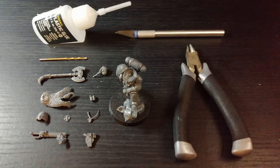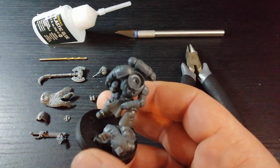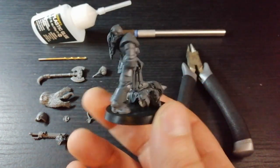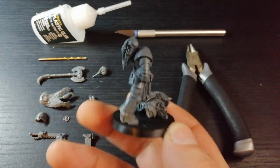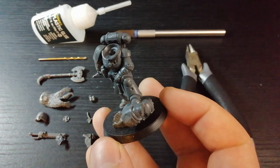Hey guys, Champstrap here, welcome back to another kit bash video. This one I'm going to be kit bashing Sergeant Jovan, which is one of the store anniversary special models. He's got such a badass pose that he just screams out wanting to be a Wolf Lord, or you can make him a Battle Leader or whatever you want, depending on how you want to build him up.